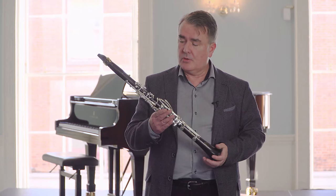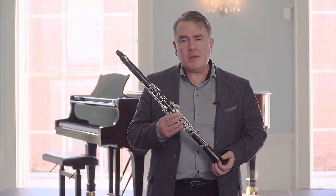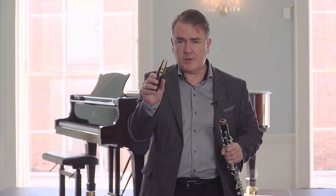At your first lesson your teacher will have assembled the clarinet for you so as not to damage it. Probably the easiest way of making the first sound is to take off the top bit — the barrel and the mouthpiece — with the reed attached, and learn how to make this sound.